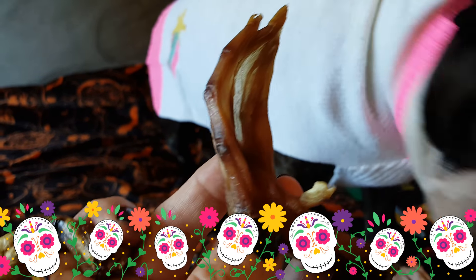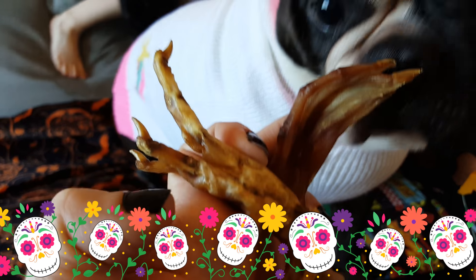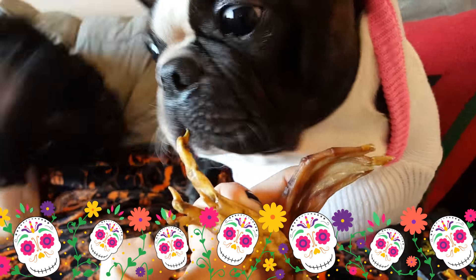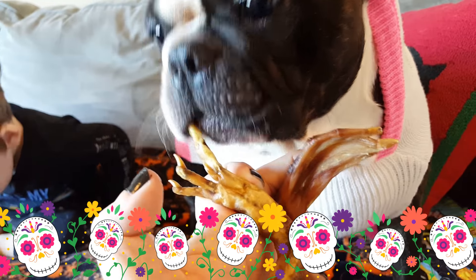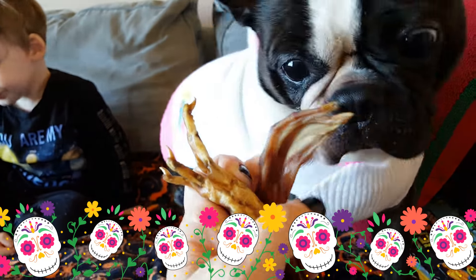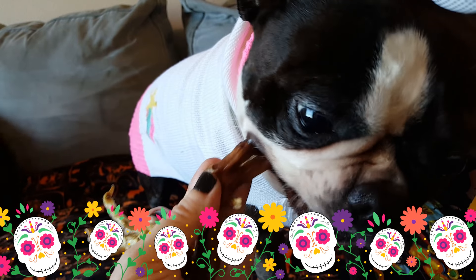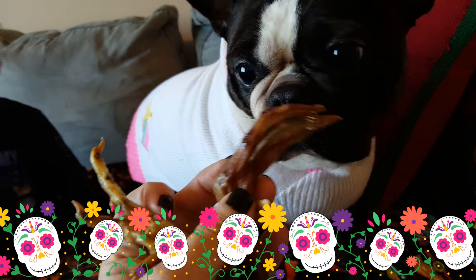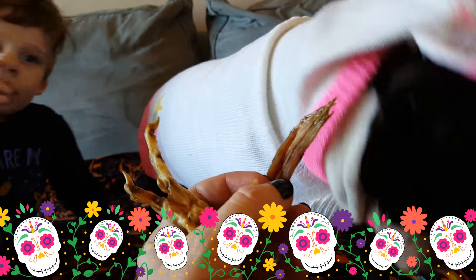Then we also have the duck foot, and there actually is a difference. Cedric will eat up the chicken foot in a matter of a day — it takes him about a day to crunch it up and eat it. He has a different preference for the chicken foot. The duck foot, not so much. I'll see the duck foot laying around after a day or two and I'll pick it up and trash it.